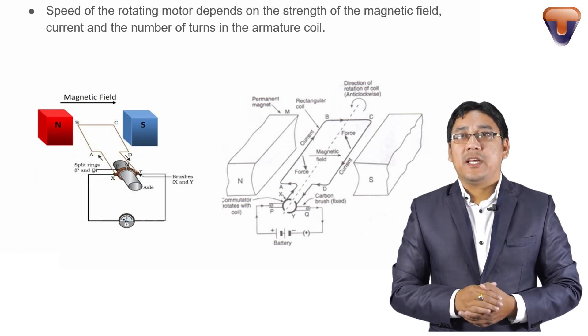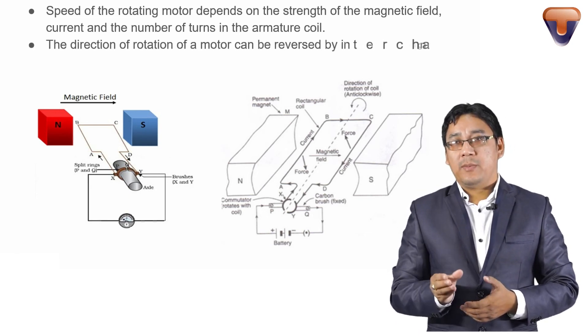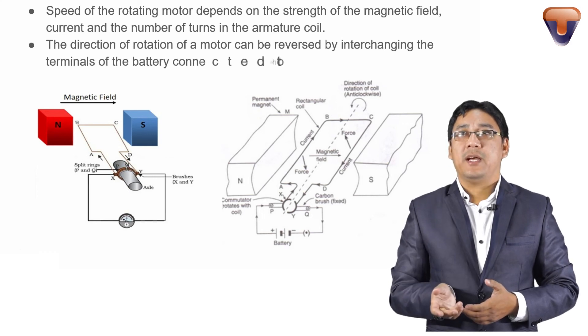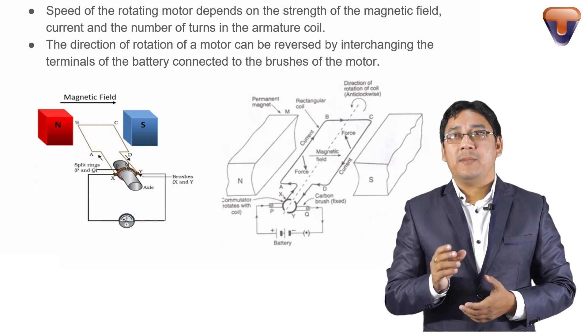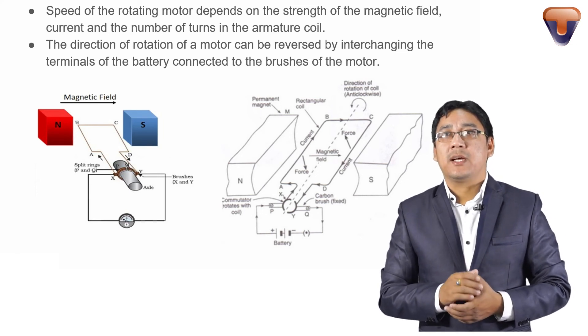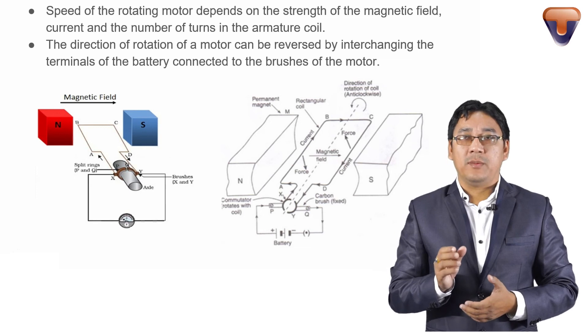The direction of rotation of the motor can be reversed by changing the terminals of the battery connected to the brushes of the motor.